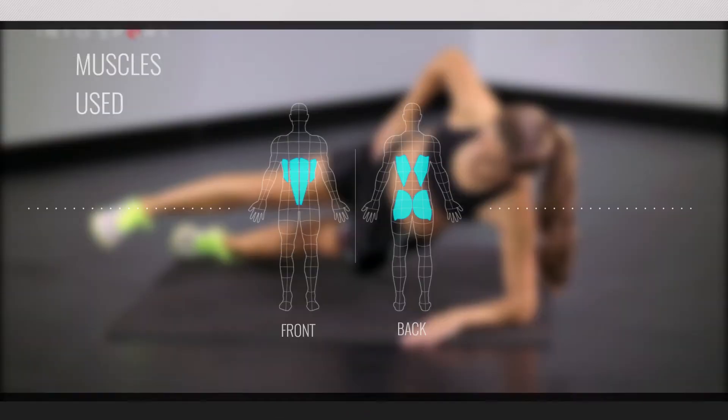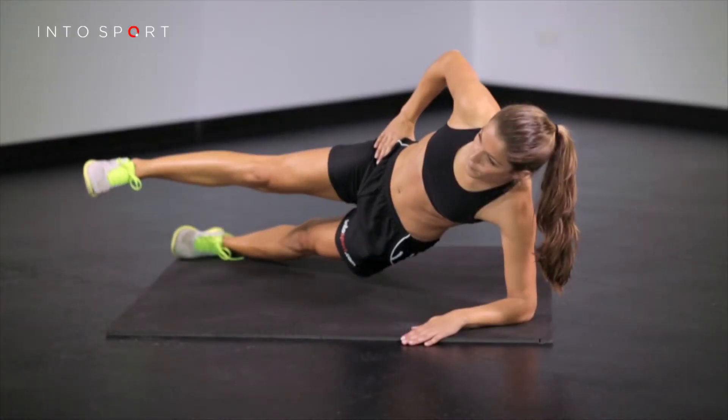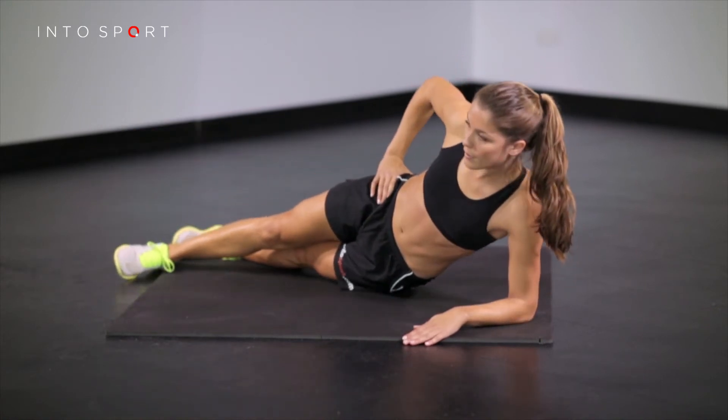This is the Fitness Central Series at Intersport.com. In this video guide, we're going to look at the third variation of the dynamic side plank. This time round, we are introducing a leg raise. As before, we're working the lateral trunk muscles.